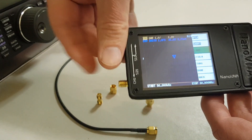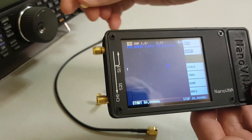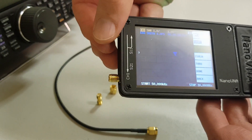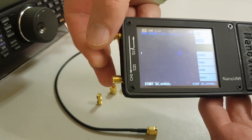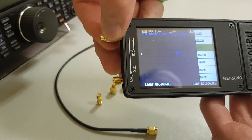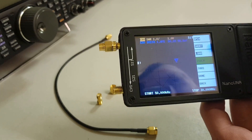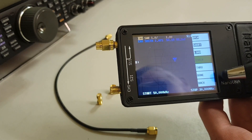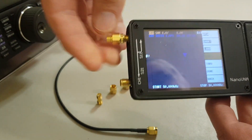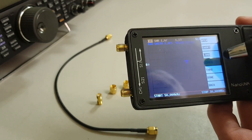Remove that and we're going to place our load in that position, very gently putting that on. We do our load test. Lots of people leave it there and click on the done part, but I'm going to show you the other two parts quickly. Isolation — once again that's basically your open — take that off and do isolation.